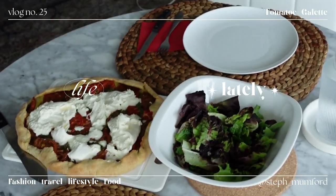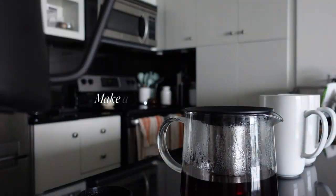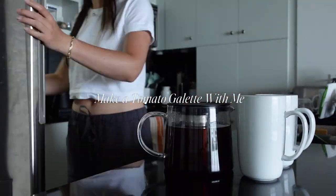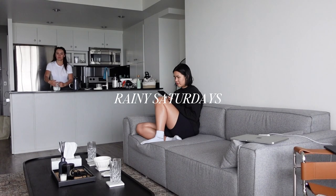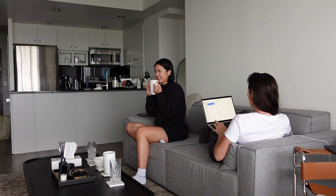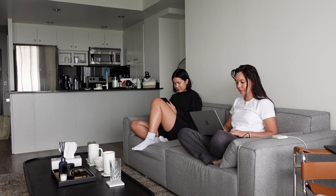Hey guys, what's up? Welcome back to my channel. For those of you who are new here, my name is Steph, and today it's a rainy Saturday vlog where I make a tomato galette. I decided to do this as a voiceover because I really wanted to just relax and be in the moment and still capture the day, so it wasn't super in the moment, but it was definitely more than taking breaks to sit and talk to you guys.